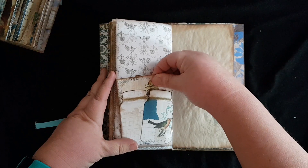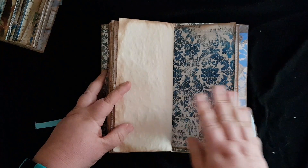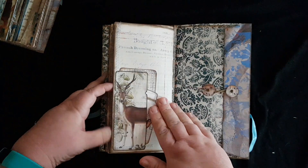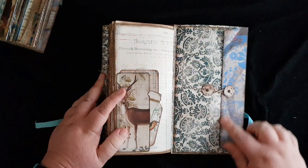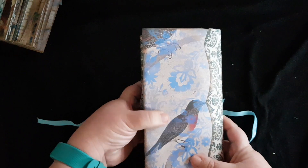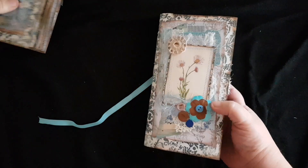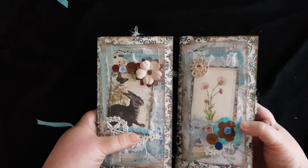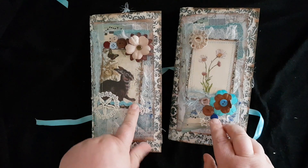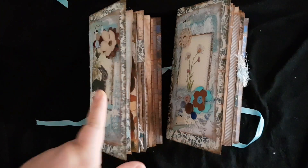Here we have a mason jar tuck spot and a bit of stamping, and another tuck spot here, along with the large envelope on the back cover. This one also has the same bird image on the back. So those are the two — I will have both listed in my Etsy store, which I will also link to in the description. Thank you so much for looking!